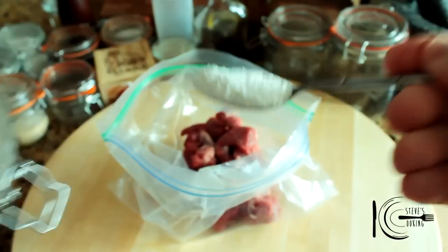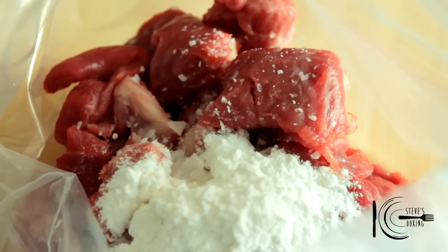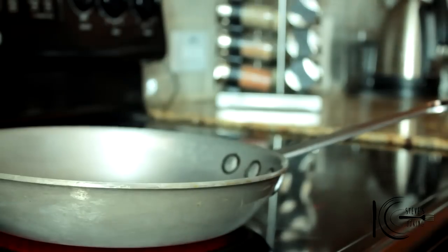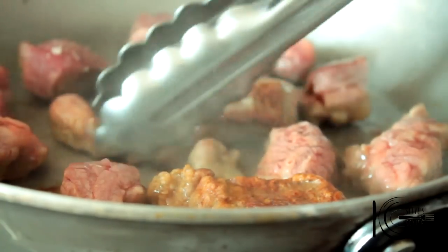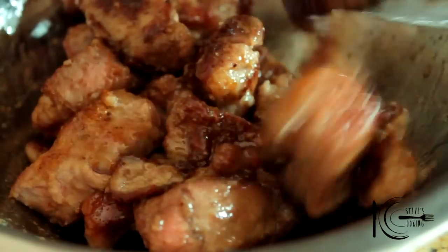Next, add the lamb to a plastic bag. Add flour, a pinch of salt, a touch of white pepper, and mix well. Add olive oil to a hot pan. Add the lamb and brown on each side. When the lamb is brown, add to a bowl and put to one side.